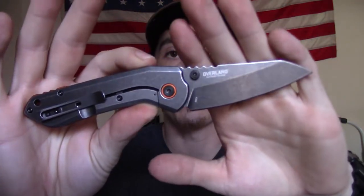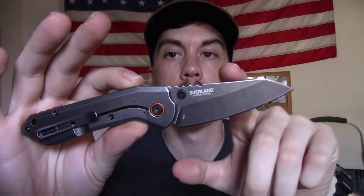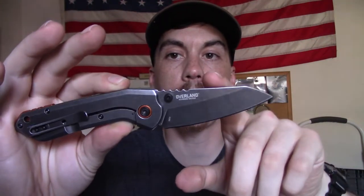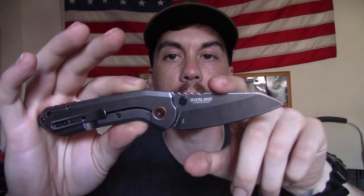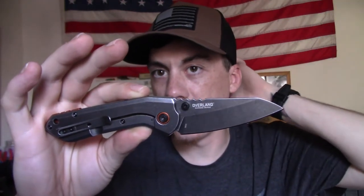Let's talk tech specs. We've got an overall length of 7.375 inches, blade length of 3 inches. This is a Wharncliffe style blade — that's what it's labeled as on some websites. 8CR13MOV blade steel, pretty common in CRKTs. Very usable blade steel, easy to sharpen. We've got G10 scales on the scale side.